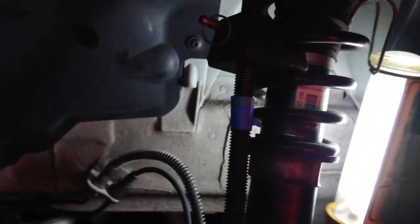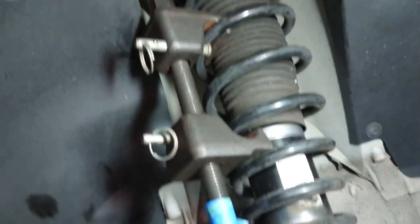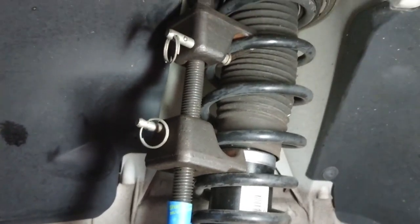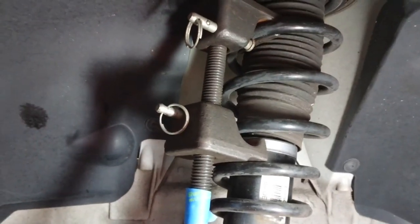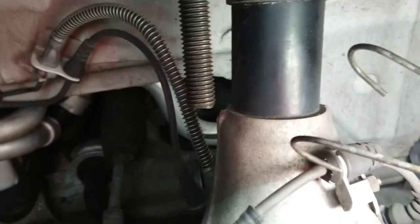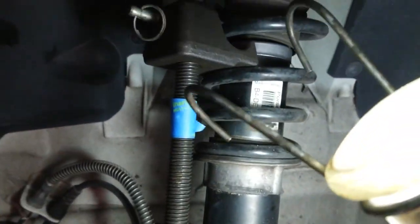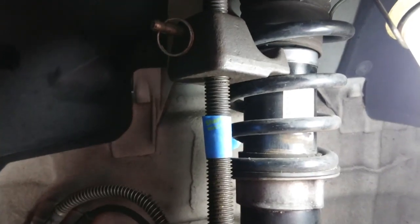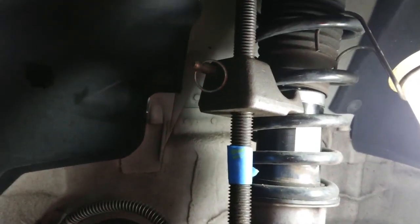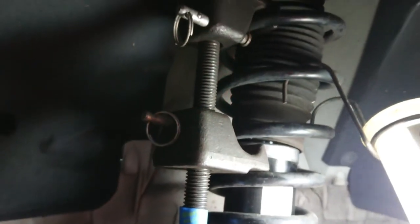I initially had these spring compressors because I owned a Japanese car — they were sufficiently long. But now I've switched to German cars, so this rod is too long. What I'm going to do is cut it — just modify the tool a bit since I don't foresee going back to Japanese cars anytime soon. I'll try one side and the other has a little more space so it should be alright. That'll be the next tool modification.